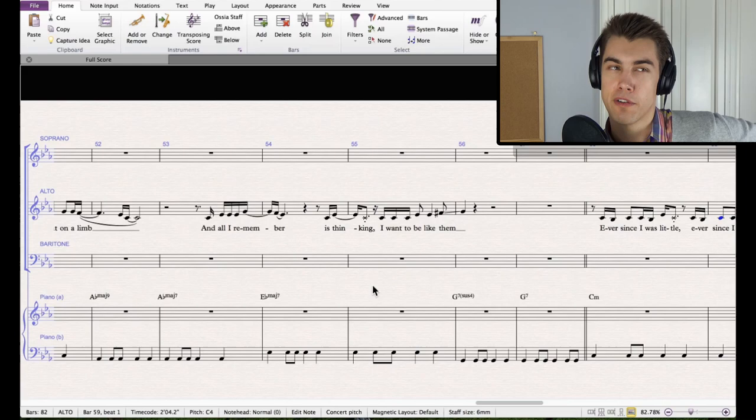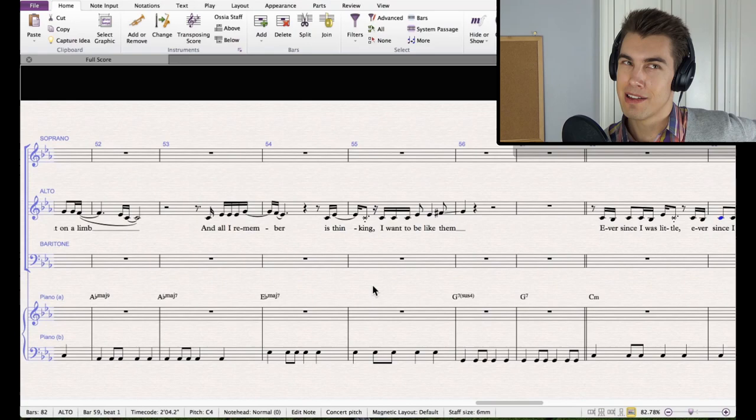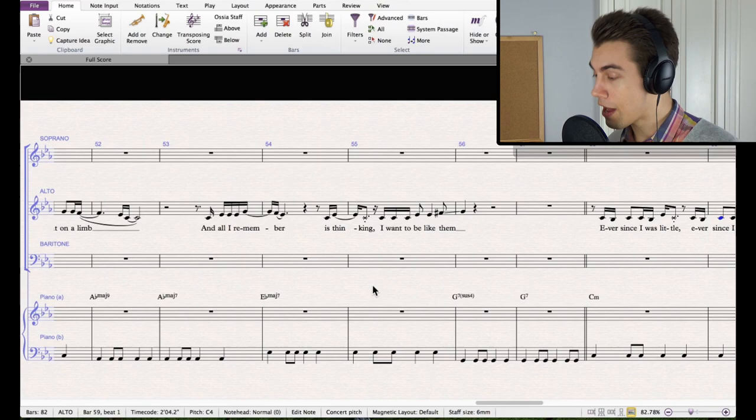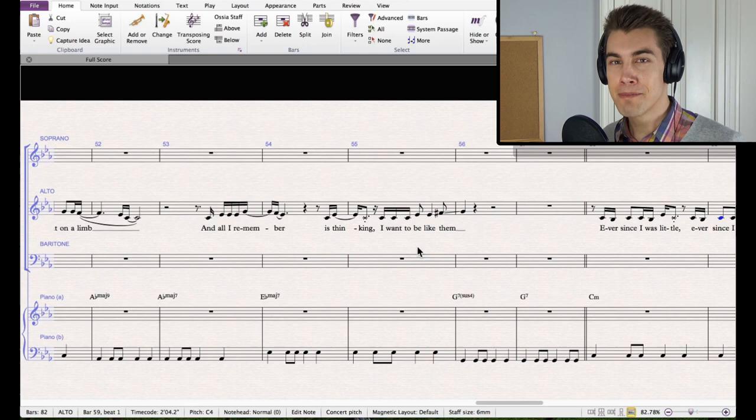I left out a lot of the runs that CeeLo Green does because those sound great for a good solo singer, but a bunch of people trying to sing them together — particularly a lower-ability choir — will sound messy. You can have a soloist improvise a bit with those runs; that'll be cool. Even with experienced ensembles, whenever I put runs into arrangements we always have to go over and over them to make sure they're exactly in time. Simple is fine — don't be afraid of simple.